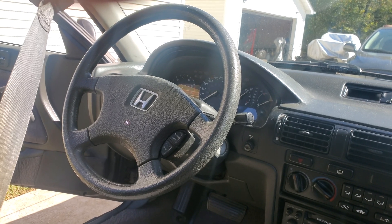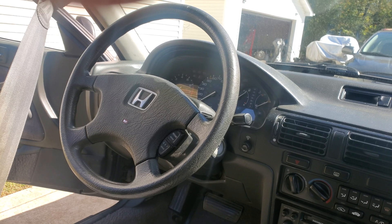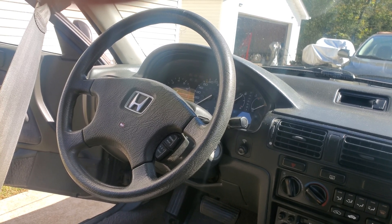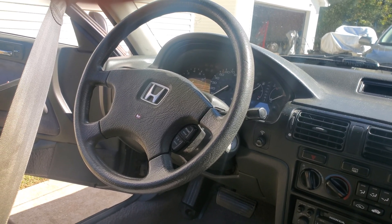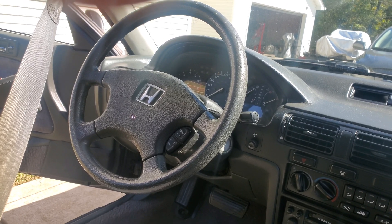On these Hondas it's a little bit different — it doesn't have an OBD port or anything you can plug into. Just hang on and I'll show you how to do that, so come on.